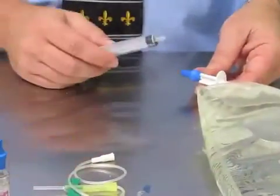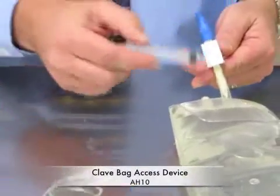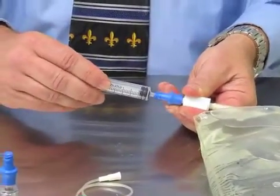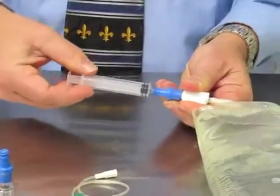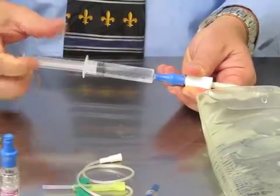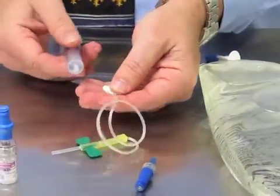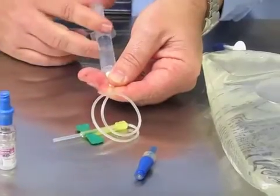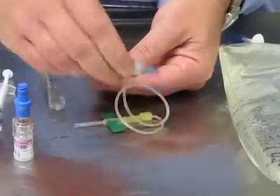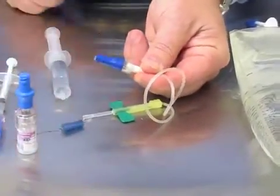My next step is to pull up a flush syringe so I can prime my winged set. The clave technology is on a bag access device — again, this is needle free. If you're using lure slip, I recommend when you go into the microclave that you do a quarter turn, which gives you a good secure connection. I'm going to drop my flush and prime my winged set, and I'm going to add a microclave to the winged set to keep it closed.